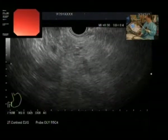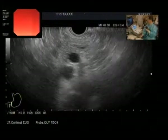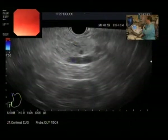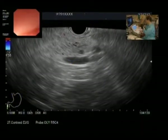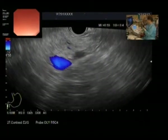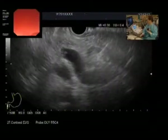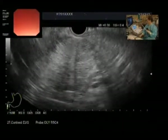I have inserted the linear EUS scope for this patient. We are looking at the pancreas here. We can see the main pancreatic duct and splenic vessels. I can trace the pancreas to the tail portion. There is some cystic area here — small cystic areas — but this is not the main lesion we have seen on CT scan or MRI. I am rotating my scope toward the head portion of the pancreas to find the largest lesion. Here we can see a large solid-appearing lesion.